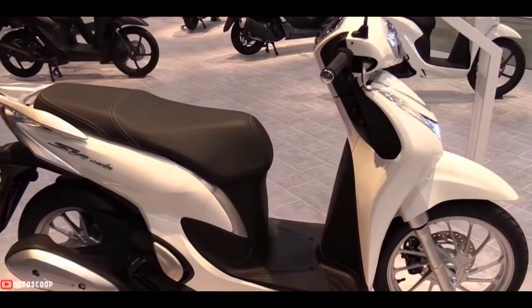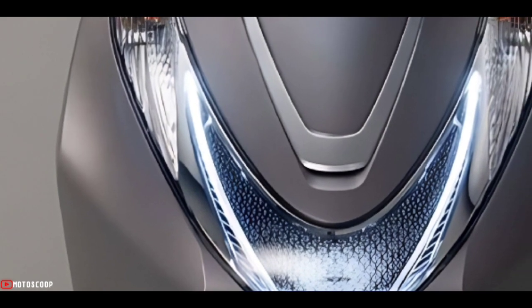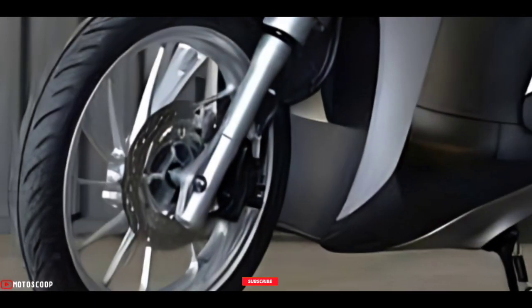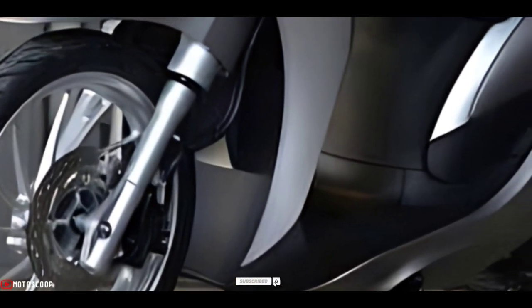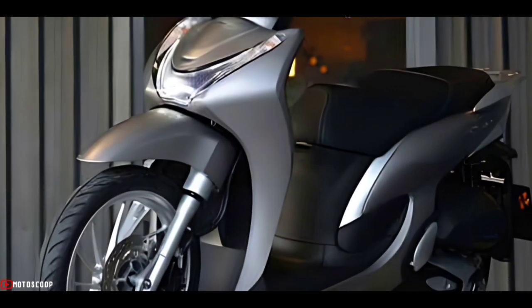Are you planning to buy this motorcycle? Let me know in the comment box below. Also don't forget to hit the subscribe button, and if you enjoyed this video you can leave a like and share it with your friends. Thanks for watching.